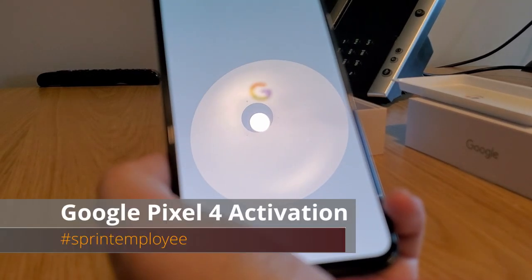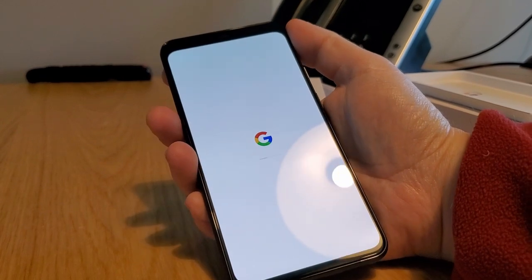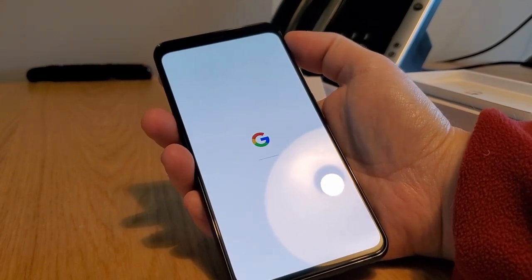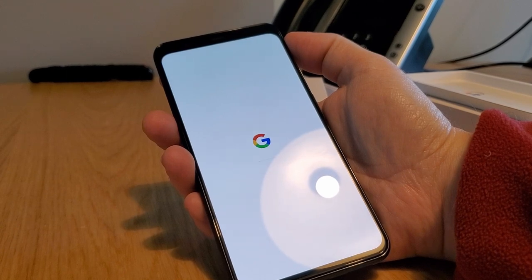Hi, Will England with the Sprint Product Ambassadors, powering up the Google Pixel 4XL. We'll take a quick walk through of what it does and how it comes straight out of the box after activation.